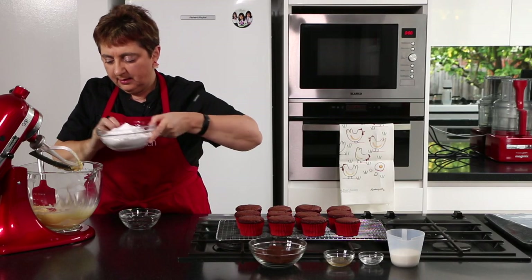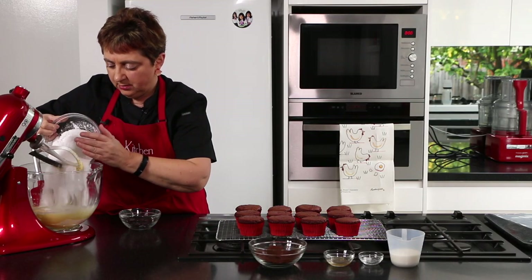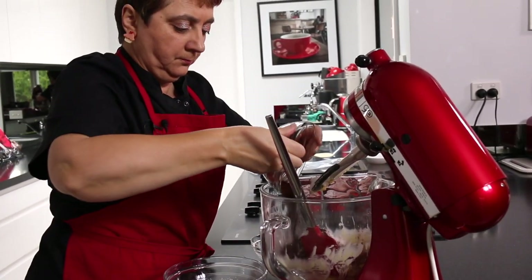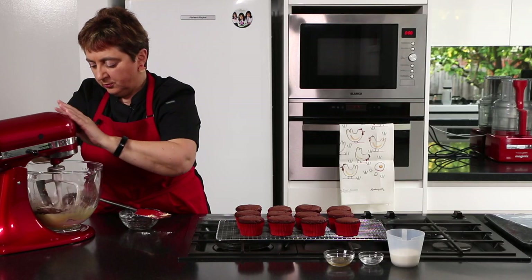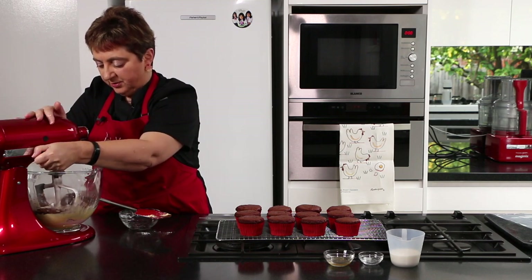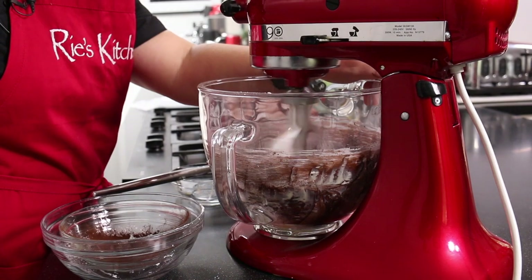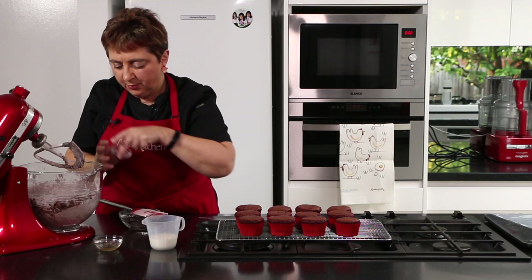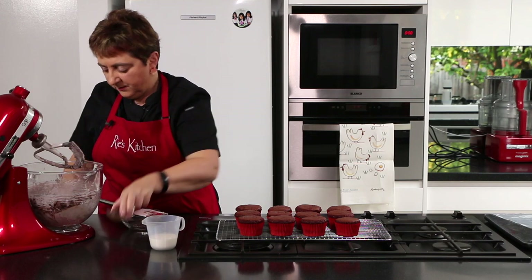Now we can add our icing sugar and our cocoa. On low so that you don't end up with it going everywhere — just slowly bring those together. Now I'm going to pop in the salt and the vanilla.